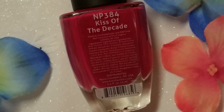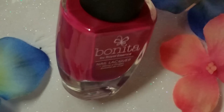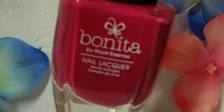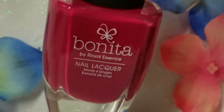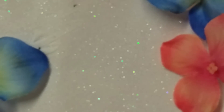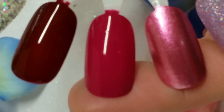Next up is actually the namesake of the collection — Kiss of the Decade. It's just a really pretty kind of magenta cream color. Formula is really good again — two coats for full opacity. Here is two coats of that.